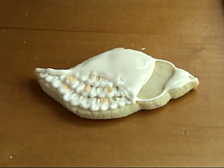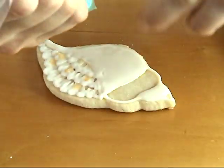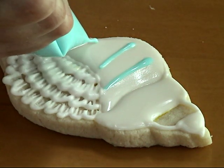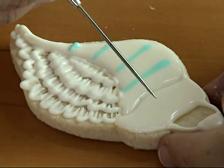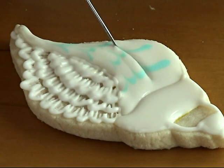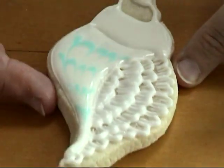Once your icing is all smoothed out, take a contrasting color icing — I'm using blue, also 10-second icing — and pipe a few lines onto the wet white icing. Then take a needle tool and, starting at the top, pull the needle tool through the icing towards the pointy part of the cookie, creating a pretty pattern.